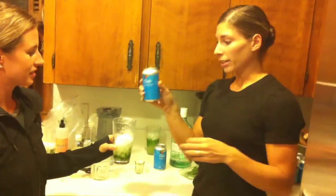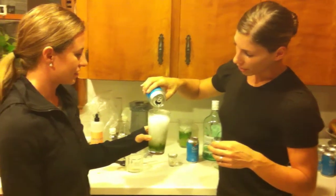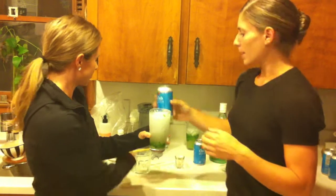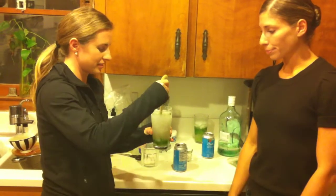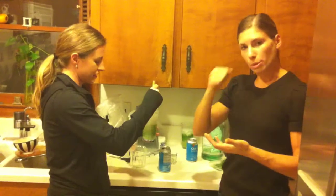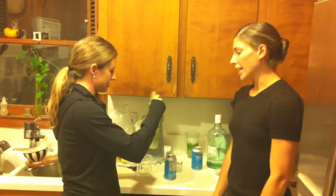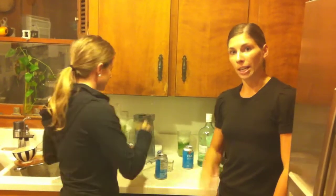And then the last thing we're going to do is we're going to add club soda, and this is zero calorie, zero sugar club soda — just regular club soda, you can get it anywhere. And you fill it up to the top, and then one more stir. So that xylitol is going to be at the bottom, so what we want to do is make sure that we stir it up so that it gets all mixed up. And then it's really sweet, it's really yummy, and it's good.